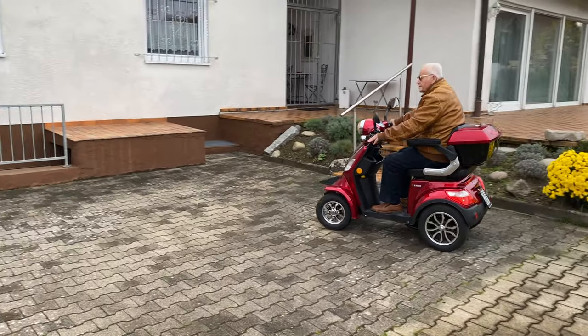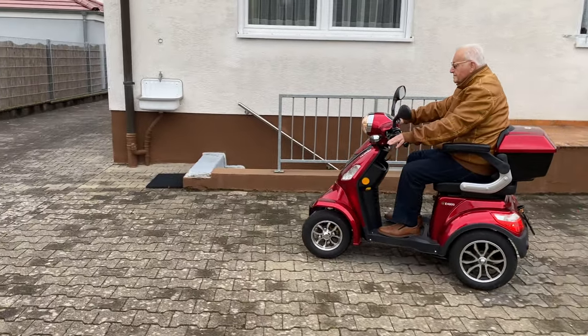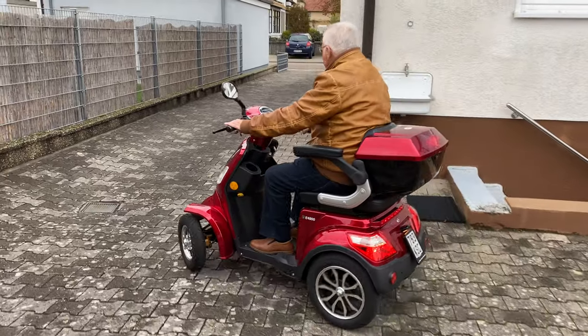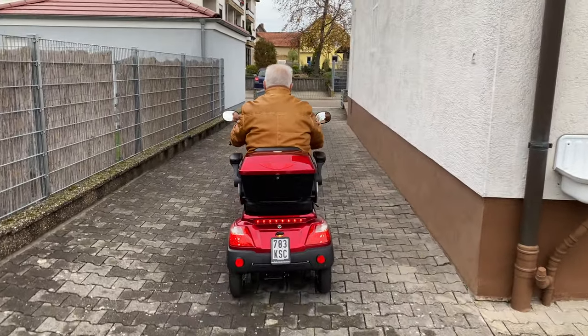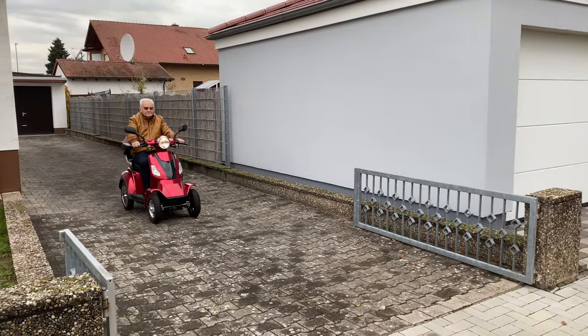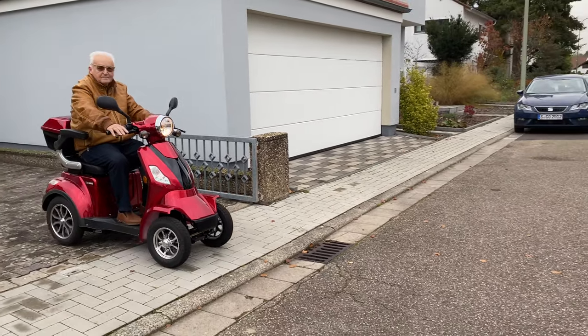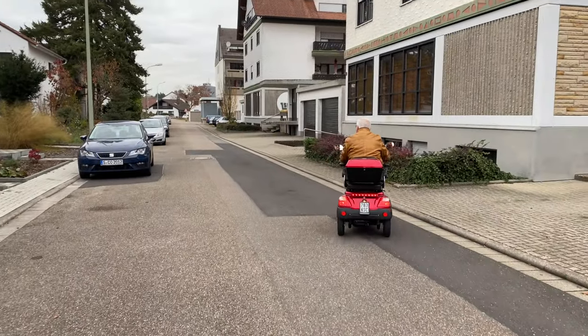A mobility scooter is practical and helps you to lead an independent life. This is a Luxon A4800 model which appears to be the same as some other models on the market, such as a Prolectro Equat, Abilo AF1000, Ecoengel, Econelo J4000, and definitely a few more.